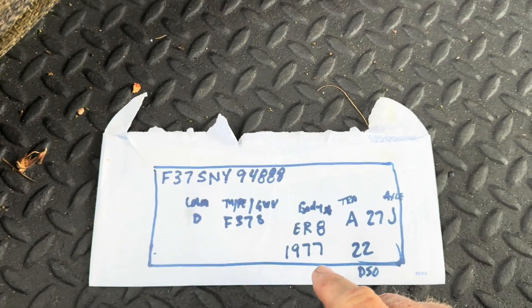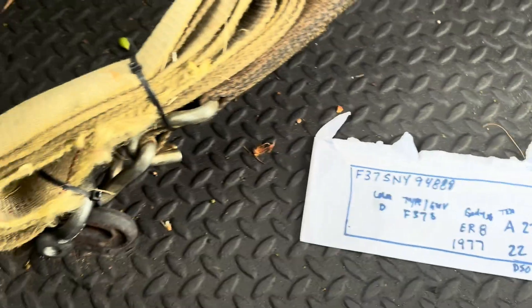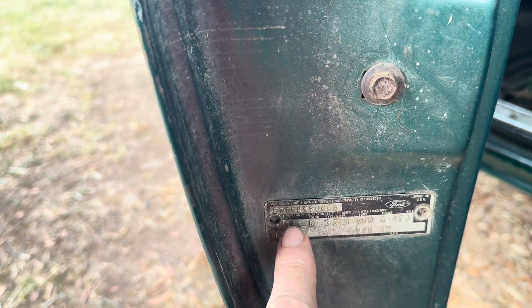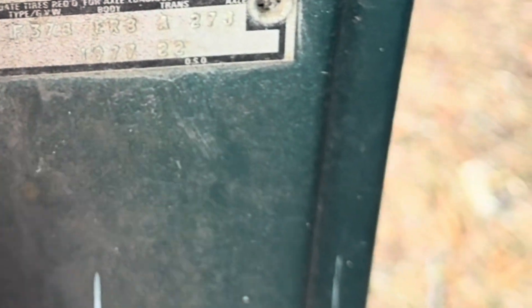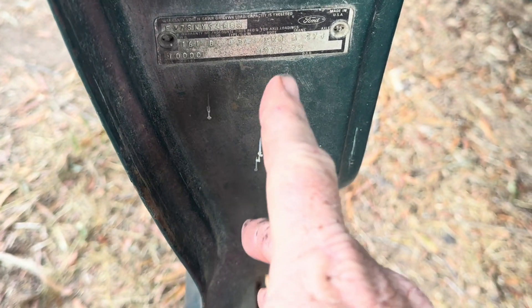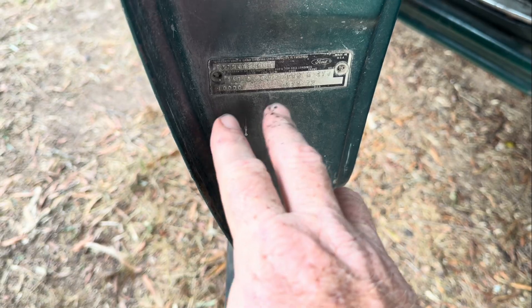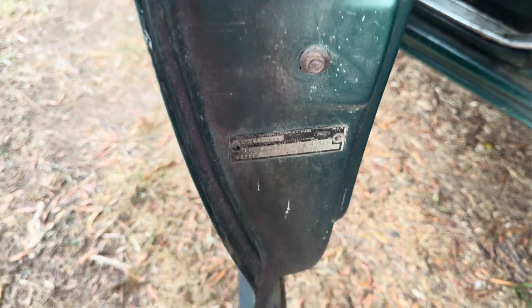So I wrote the VIN down and all the information on a piece of paper and I'm going to go through some details with you — some important numbers and some numbers that mean something, and some that are pointless to even look at. So my beautiful artwork here, I drew out exactly what you're seeing. The VIN number is on top, and then underneath it is all the info you're looking for: the DSO, which is where it was sold to — like if it was built somewhere, where did it ship to be sold? It'll tell you where the truck was built, and any options that the truck might have come with that were special. All right here.